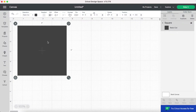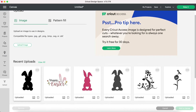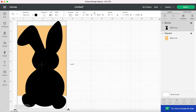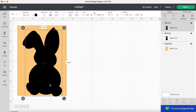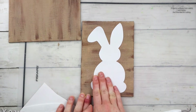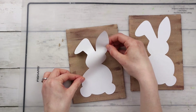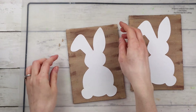I'm going to cut out two large white bunnies for each of the canvases. To size them, I'm creating a rectangle the size of my canvases in Design Space, importing a bunny SVG and resizing it, then deleting the rectangle and duplicating the bunny so I have two. I'm using matte white vinyl from Cricut and sticking them onto each of the canvases — I didn't bother using transfer tape since it's such a simple image. It took a bit of maneuvering to get it lined up, but it wasn't too hard.